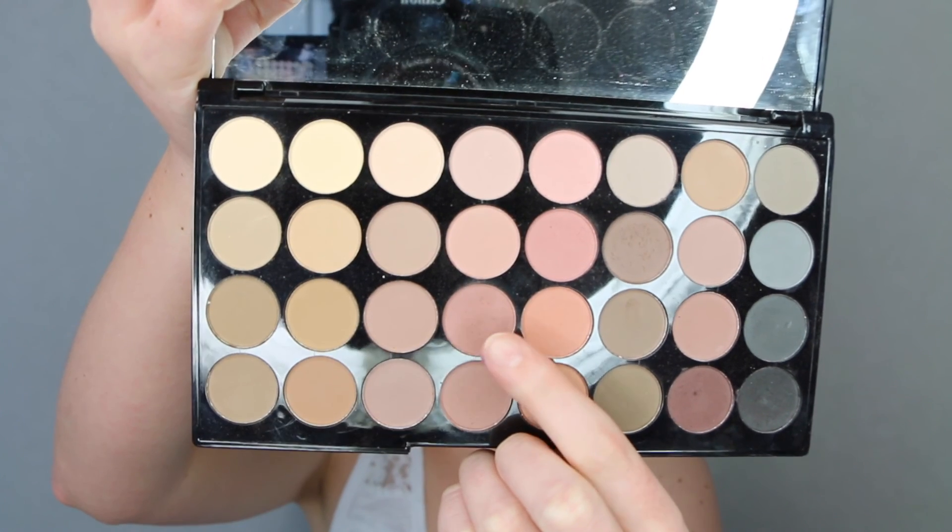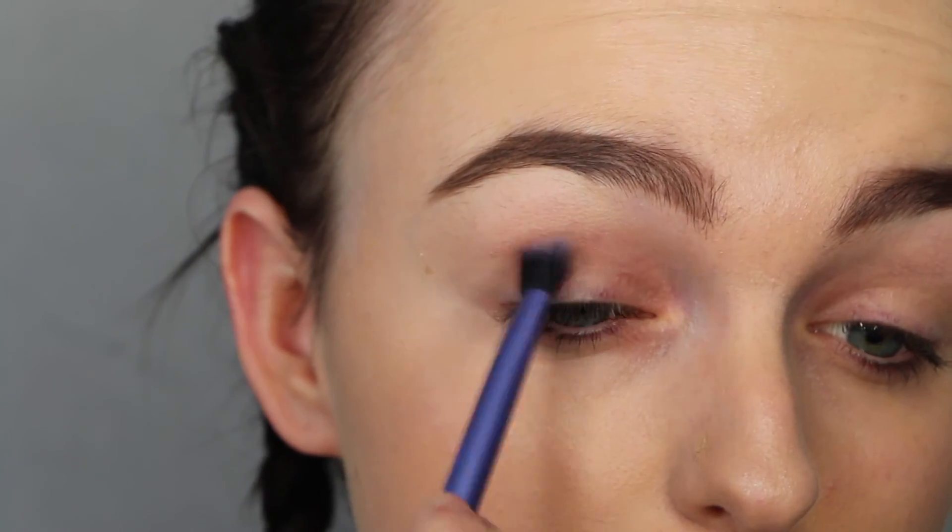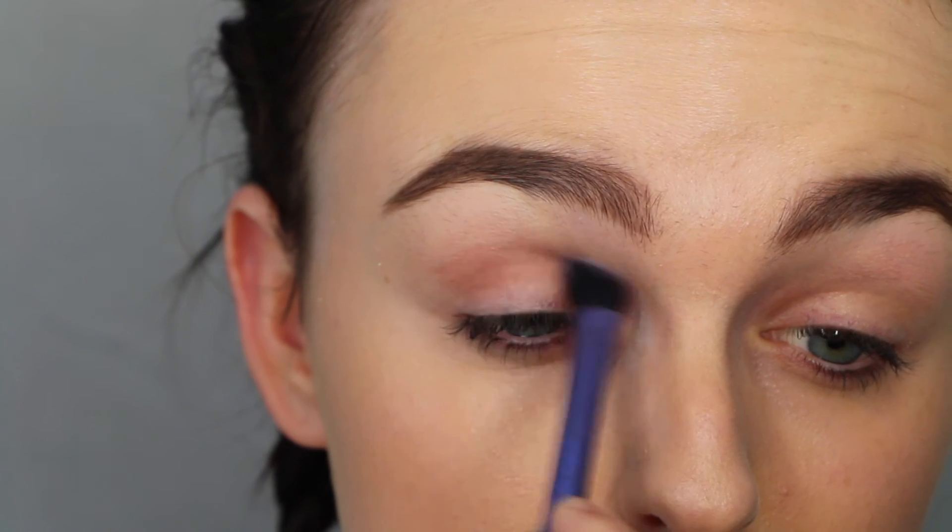Then I'm going in with this Morvy Light Brown shade and just popping that all in the crease as the initial transition shade.